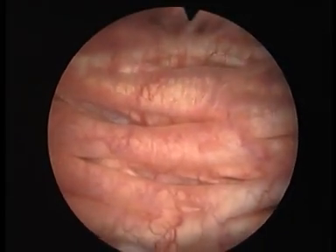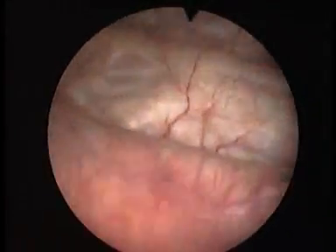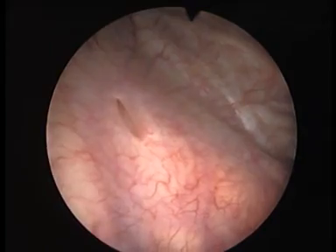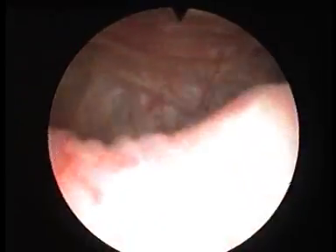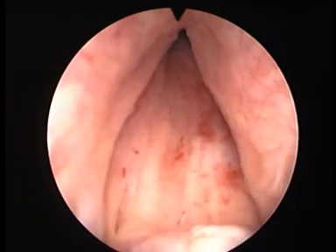Here we can see the inside of the bladder, and you can see the buildup of muscles which is caused in this case by an obstruction of the bladder neck. Looking at the right ureteric orifice where the urine comes down from the kidneys, and there's the left ureteric orifice. There's the bladder neck in the middle and the lobes of the prostate on the right and left.